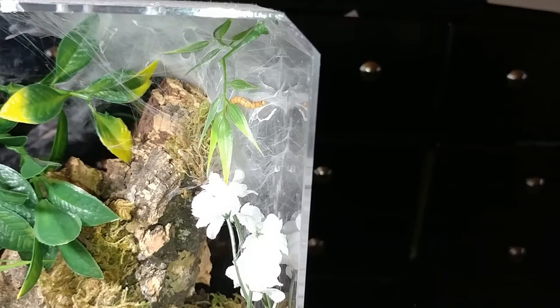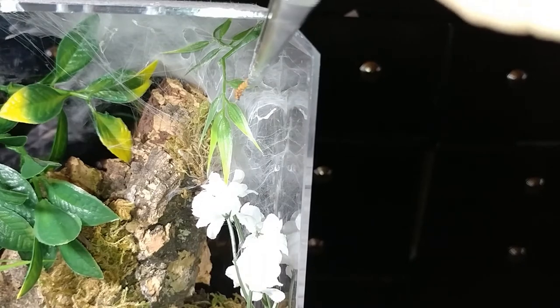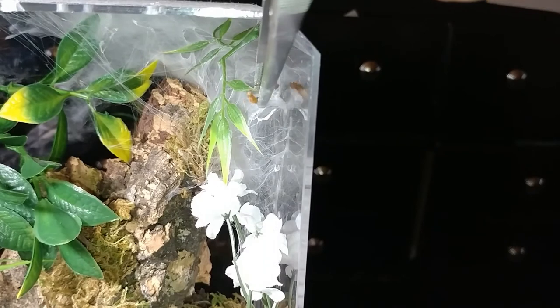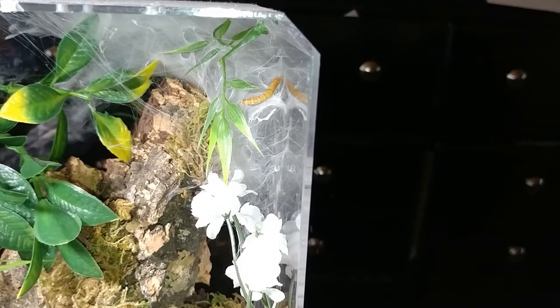Here's my Caribbean avicularia color. I have a feeling she's in pre-molt — she didn't eat last time, so I just want to try one last time to feed her. It's been 43 days since her last molt and I don't think she's going to eat again. She's not even going toward the prey at all, but she made a pretty cool web tunnel in her enclosure.